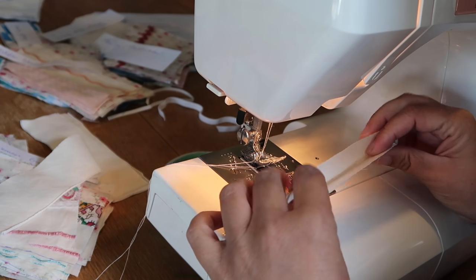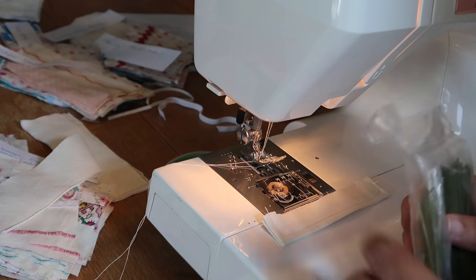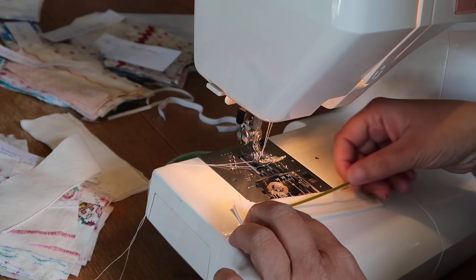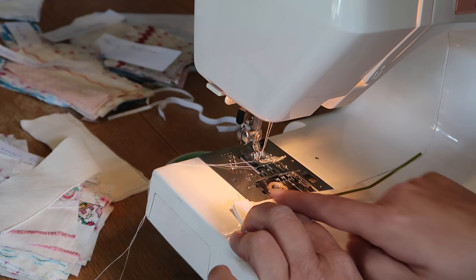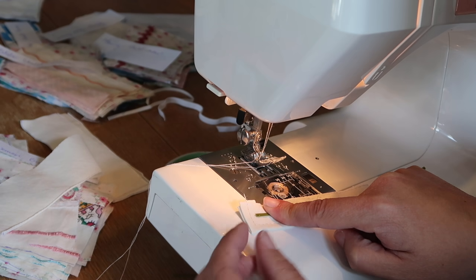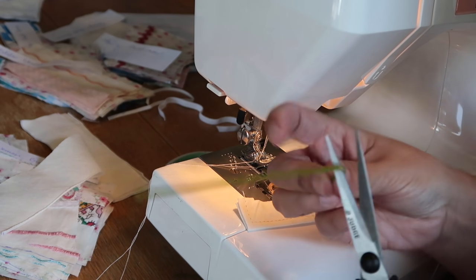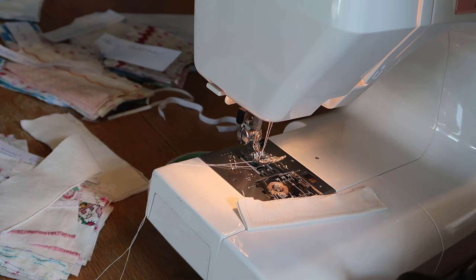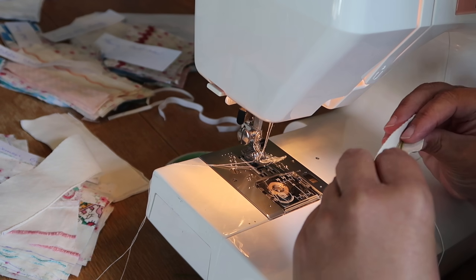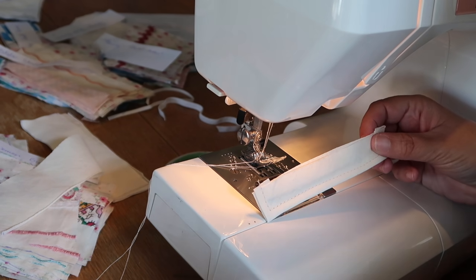Stop with the needle down, presser foot up, turn, presser foot down — and you are left with a little pocket, sewn up the sides with the top open. Get your garden tie. The bracing needs to fit inside this pocket so just measure it inside the stitches — not too tight, you don't want it exactly to the end or it's going to be really hard to stitch. Leave maybe a two millimetre gap so it's about that length. Snip it off and pop it inside the pocket, push it down to the bottom so it sits nice and snug.